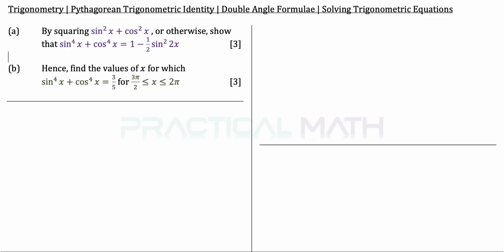In part B, hence find the values of x for which sin to the power of 4x plus cos to the power of 4x equals 3 over 5, for the range of x from negative 3 pi over 2 to 2 pi inclusive. That is a 3-mark question.